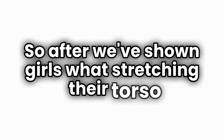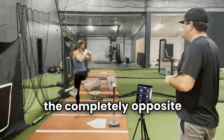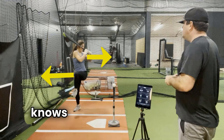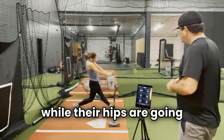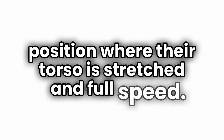After we've shown girls what stretching their torso in the swing is supposed to feel like, we put them in a drill called Big Poppy where we measure how fast they fire their hips with a bat sensor. We put the athlete in the completely opposite position we eventually want them in — chest pointing toward the pitcher and belt buckle pointing toward the catcher. From this position, the athlete knows that to hit the ball they'll need to pull their hands backwards while their hips go forwards, which forces them into the stretched torso position.